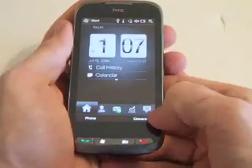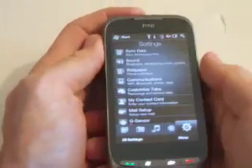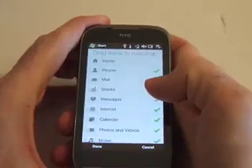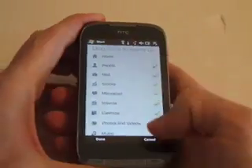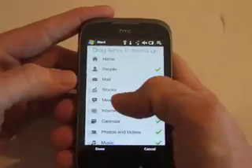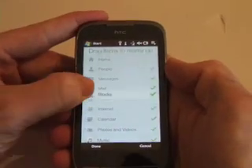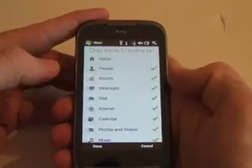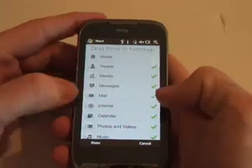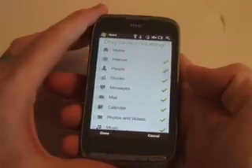Going into the settings area, one unique feature is the customizable tabs. You can simply choose which tabs you want and have them show up. For example, if you want your messages higher up, you can drag and drop it to the top. Or if you want your stocks moved up, just drag and drop it. If you don't want your mail showing, you can turn it on and off accordingly — a more personalized aspect to the device.